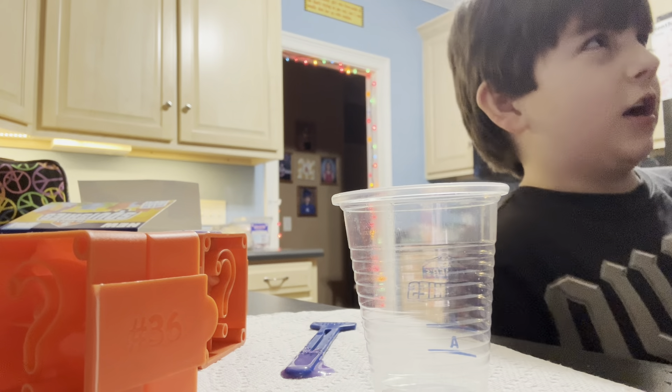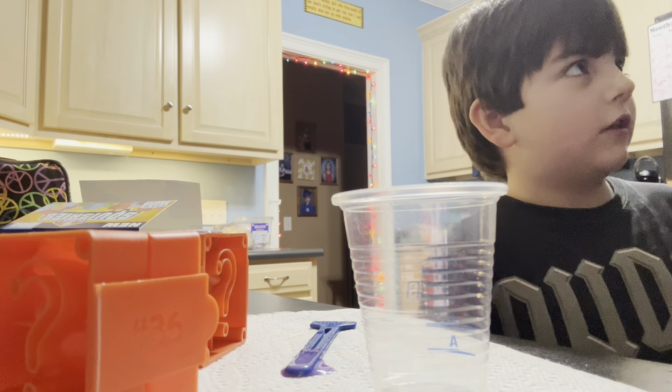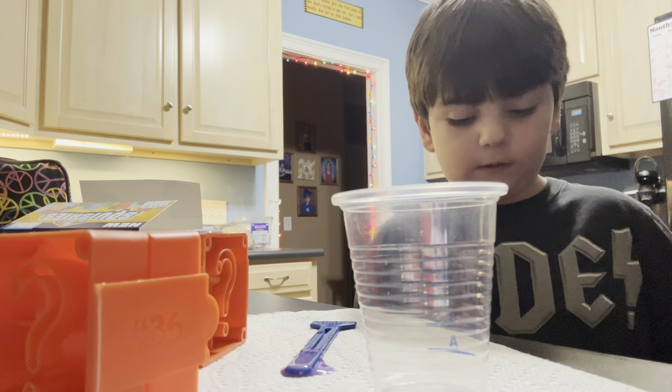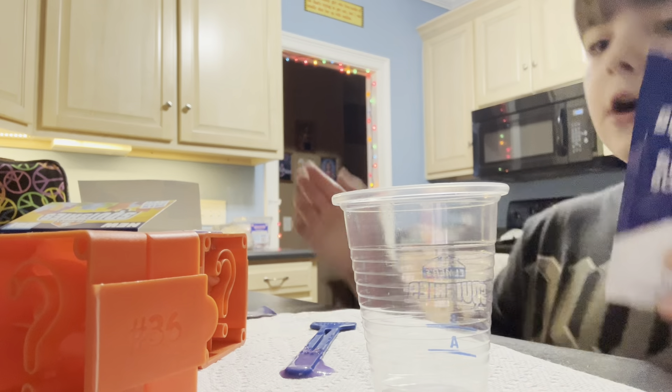Okay, this is taking longer because Dad had to read the instructions. Well I had to read them yesterday! I guess so, but he took longer. Well I'm just making sure everything got done.